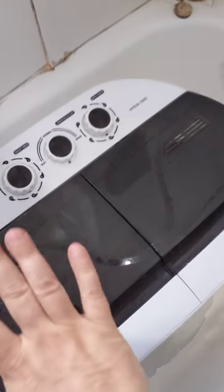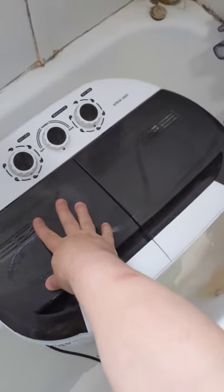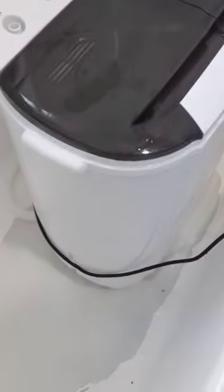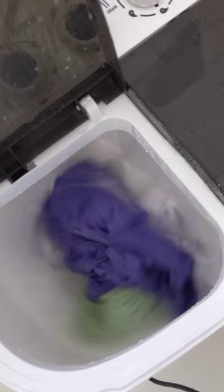So this is the washing machine and it's washing right now. Here's my hand to give you an idea of how big it is. So it's not gigantic, but you don't do a huge amount of washing with this thing anyway.